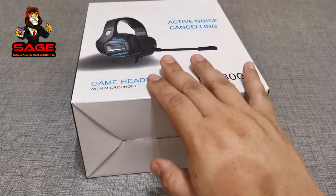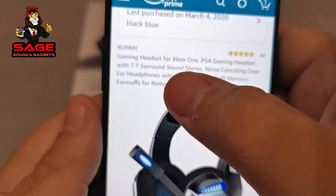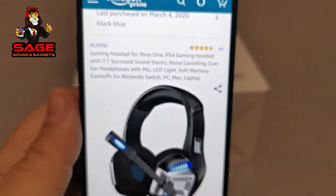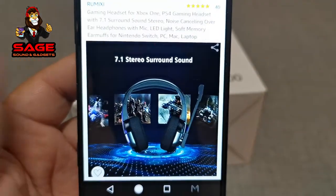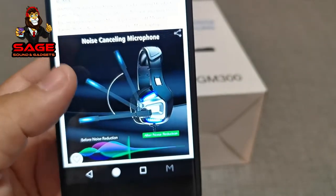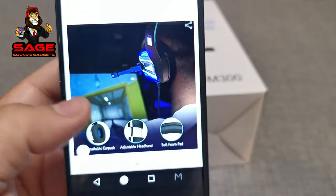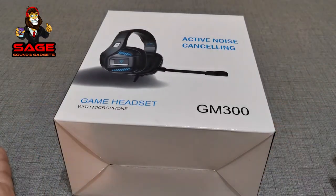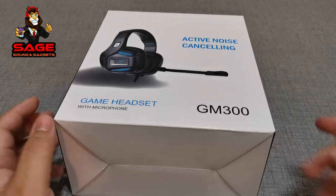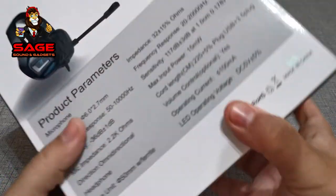As you can see right there, it says that it has 7.1 surround sound — so that's what they claim, and we're going to check it out. I'm going to give you guys a review, and I do like that it has some LEDs on the side, which looks very nice. I'm going to check these out for a few days and then give you my review — I'll attach the review to this video. Stay tuned right after this video; the review should start. So let's go ahead and show you the box.